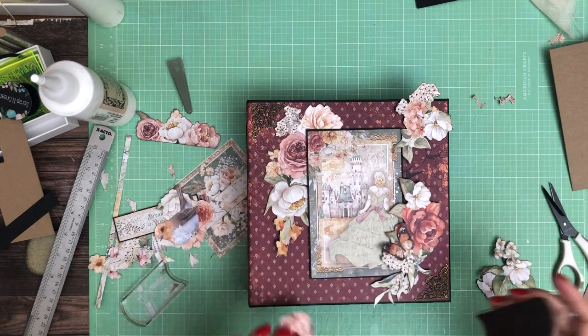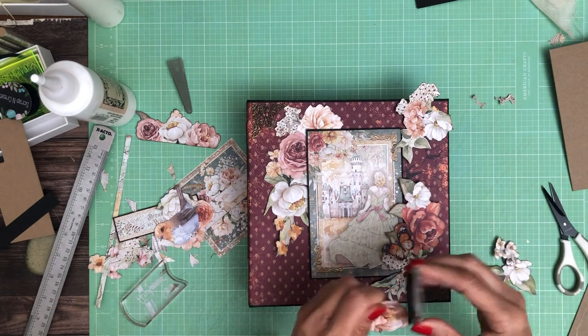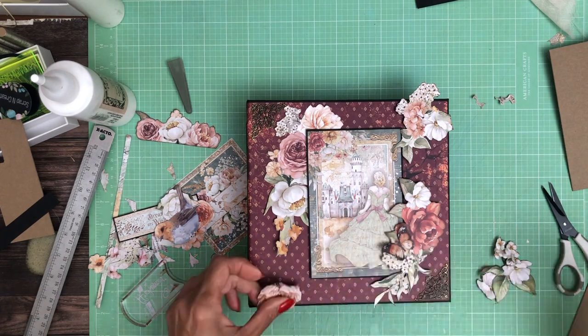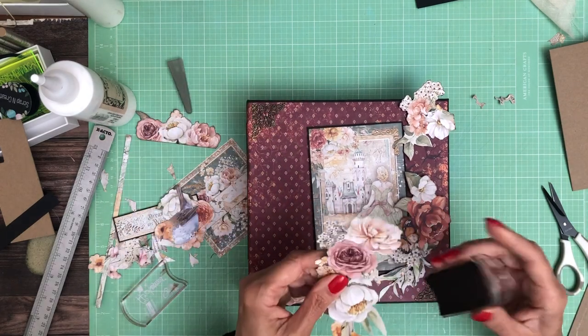Sorry, this is really tedious, but it does make such a difference. If you don't do it, they just don't pop. It is very boring to watch, so I apologize for that. I thought I had done more before I turned the camera on.